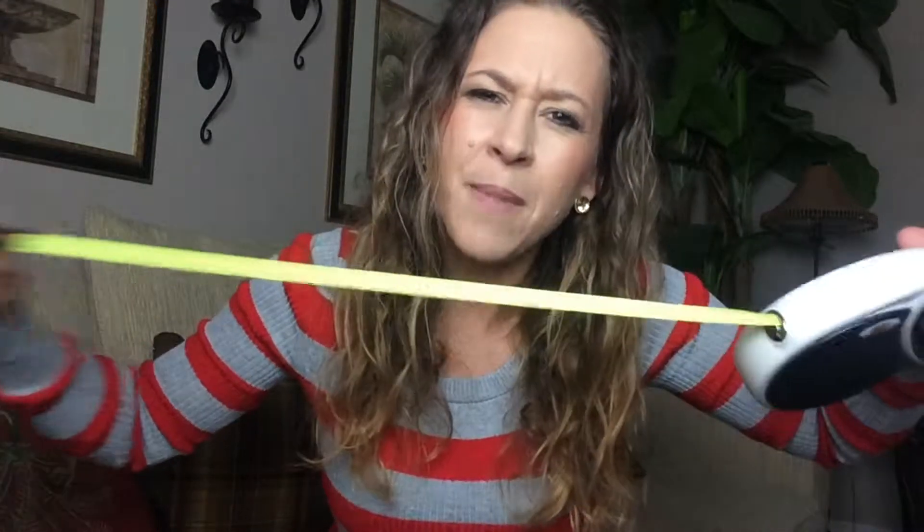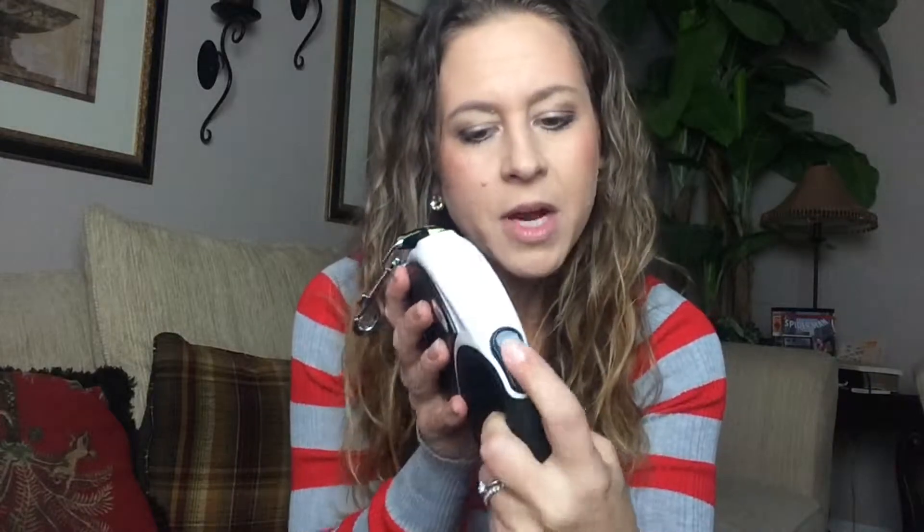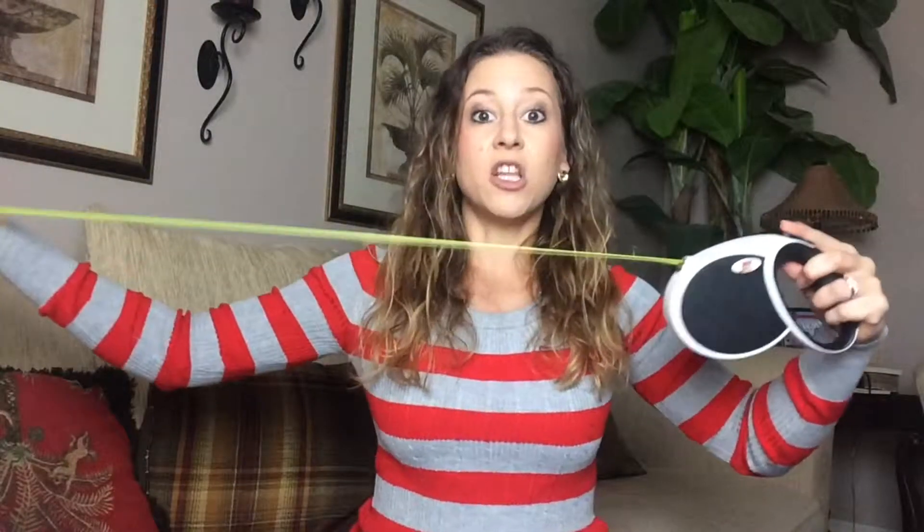It's made very nicely, good quality. It also has this little switch right here and basically that's going to allow you to pull it, and then if you want it just at this length, you just slide it and it locks. And it's pretty strong as you can see.